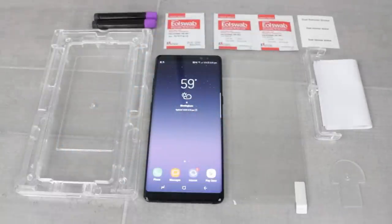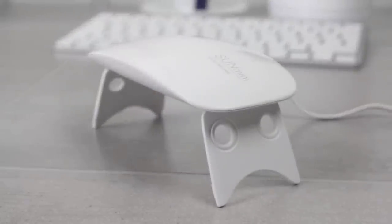Firstly, you'll want to lay out all of the supplied materials, keeping them close to hand and ready for use, as there are quite a few steps in this process when compared with other screen protectors.